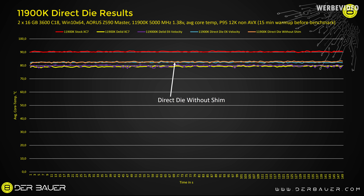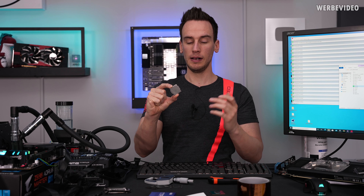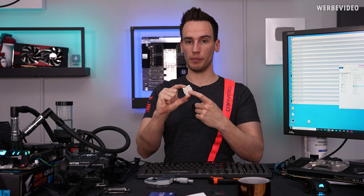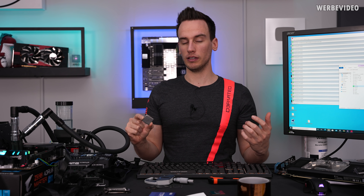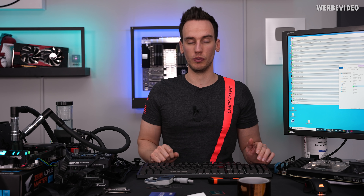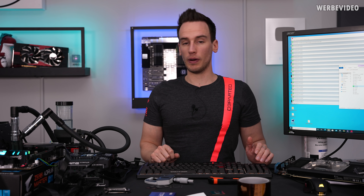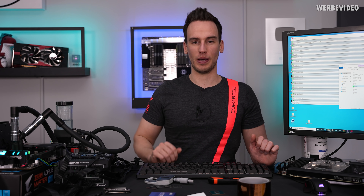When using a normal delidded CPU where I replaced the solder TIM with Conductonaut liquid metal, I was still using conventional thermal paste on top — Cryonaut Extreme. You could replace that with liquid metal and gain maybe another half to one degree Celsius. Otherwise, direct die seems to not be worth it, at least for my current testing on the 11900K, while delidding definitely helped improve temperatures. Thanks for tuning in — see you next time. Bye-bye.